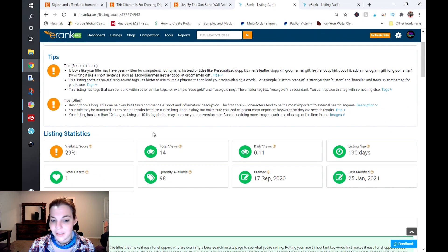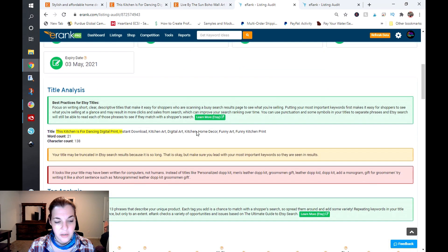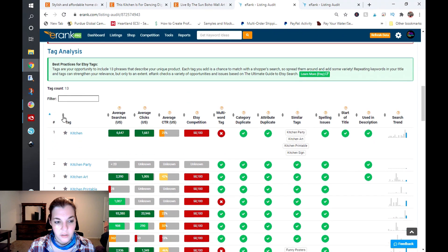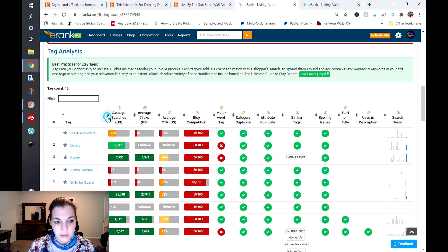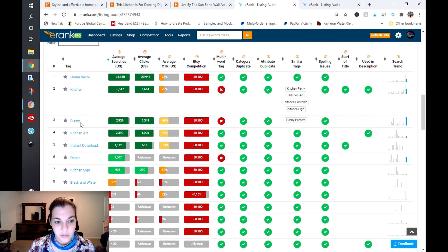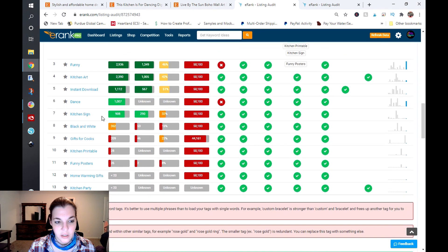Your visibility score in e-rank is 29%, which is not good. I have a feeling it's because your title is all over the place. Looking at the tags sorted by average searches: home decor, kitchen, funny, kitchen art, instant download, dance, kitchen sign, black and white, gifts for cooks, kitchen printable, funny posters, housewarming gifts, kitchen party. These are all over the place and you have very similar tags repeated.